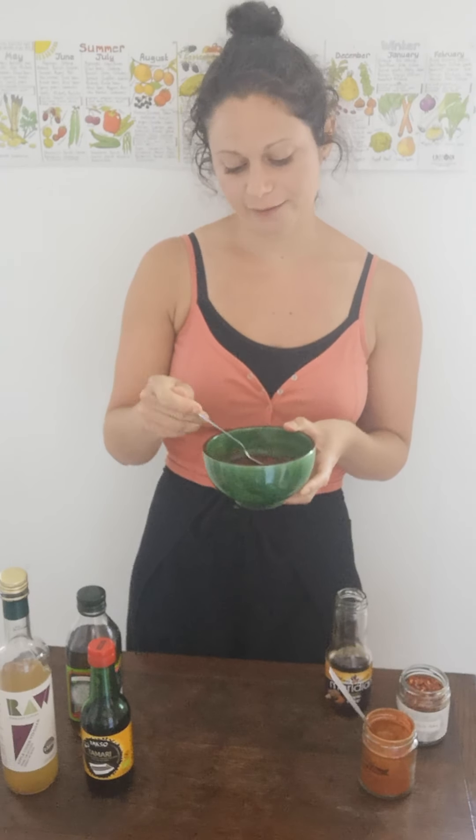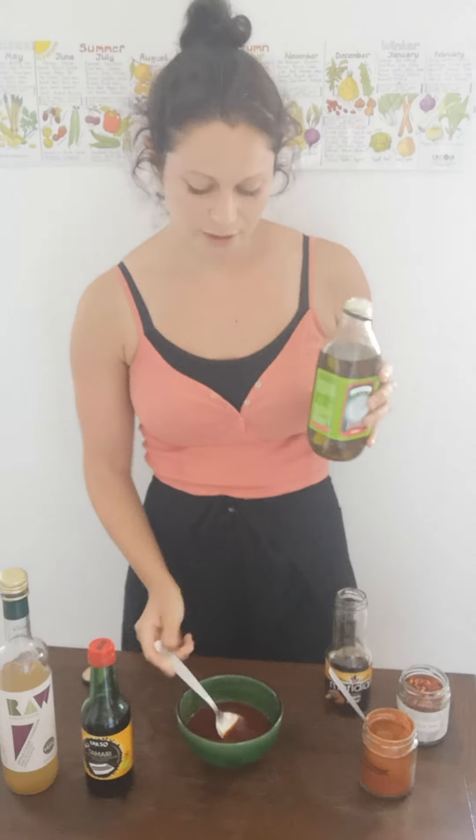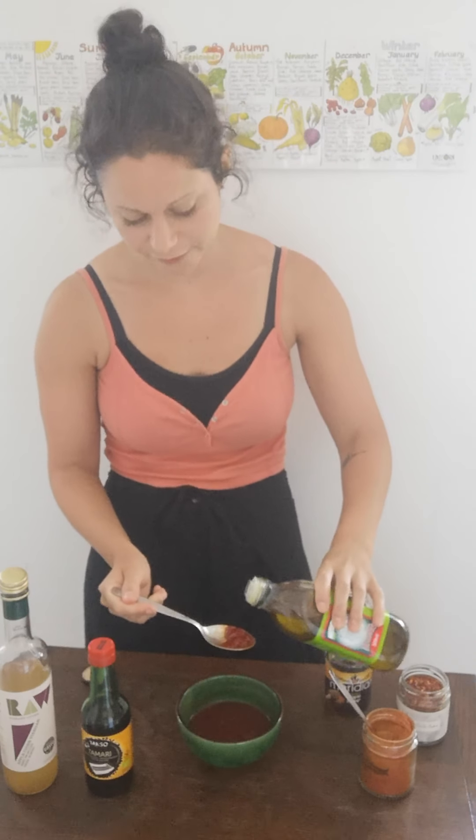So this is a much healthier way of doing it. Just give that a mix. And then one tablespoon of olive oil will go in as well. If we're cooking our vegetables on the barbecue, you maybe need a little bit of oil, so once the oil goes in here, you don't need to add any oil to your vegetables. Just one tablespoon.